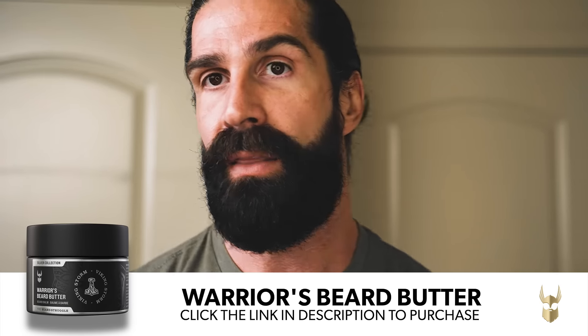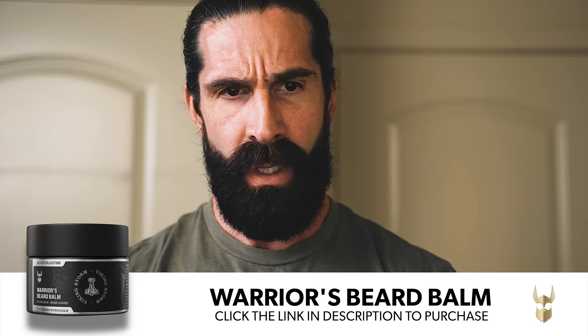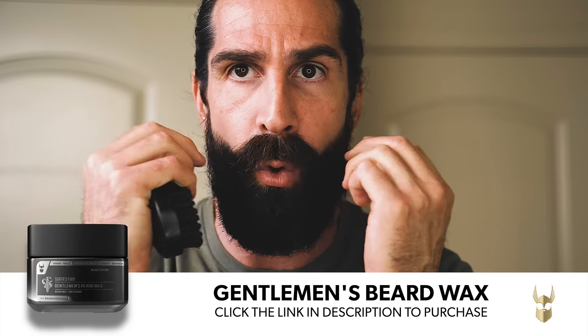Even from doing this you can already tell that beard oil makes a big difference. There is oil and balm in already, so it's really easy to control — just takes a few brushes and it's good to go. When it comes to my mustache, I am putting balm in to keep the little flyaways from going everywhere. That balm is thicker and has beeswax in it, so it's more of a holding and form factor that gives the proper shape without any stragglers going everywhere.